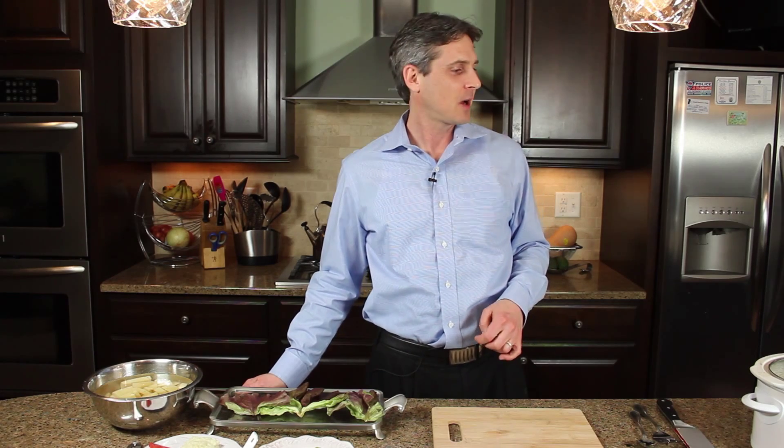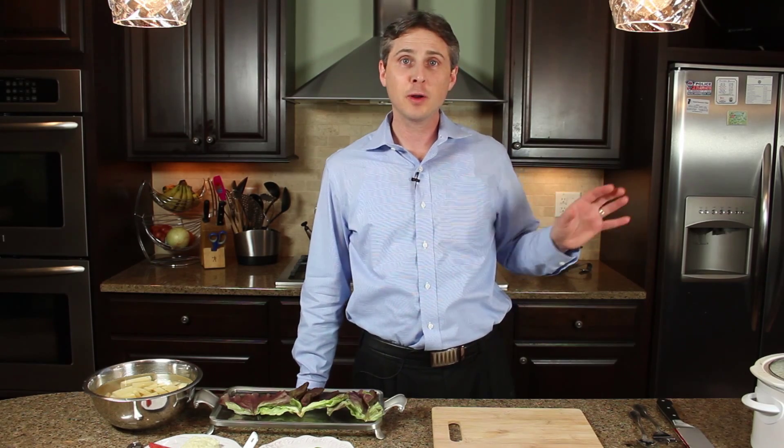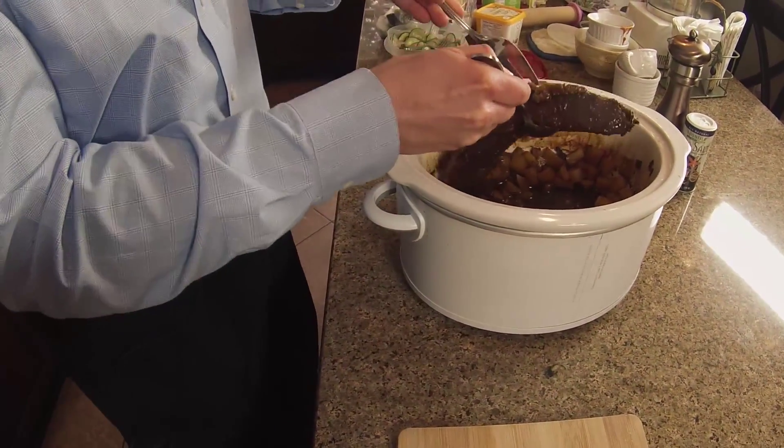All right, so here we are eight hours later — we actually have a brisket that we've been cooking beforehand so we're ready to show you the finished product. About 30 minutes before that eight to ten hours is up, turn the slow cooker up to high, put those three cups of leached potatoes in after you've drained the water, and let that cook for about 30 more minutes. You get a delicious final product of meat and potatoes.